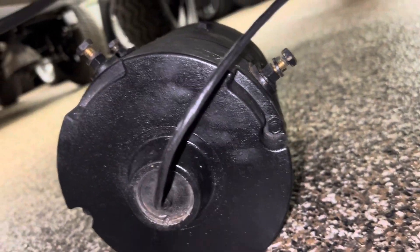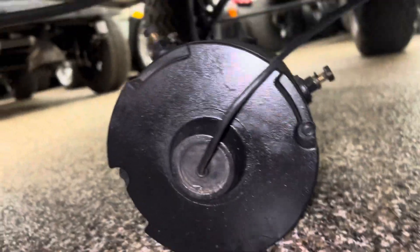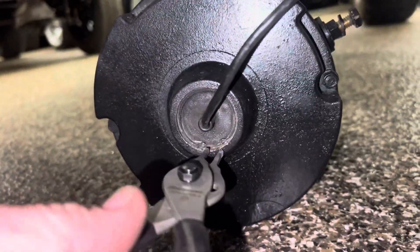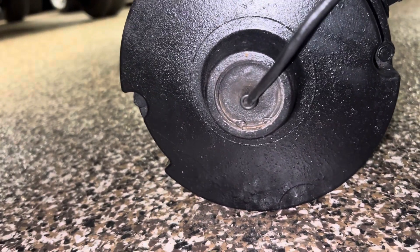Hey, thanks for tuning in. I have an E-Z-GO PDS TXT 36 volts, and I want to show you how to remove the speed sensor. This is the same process as the E-Z-GO TXT 48 volts.